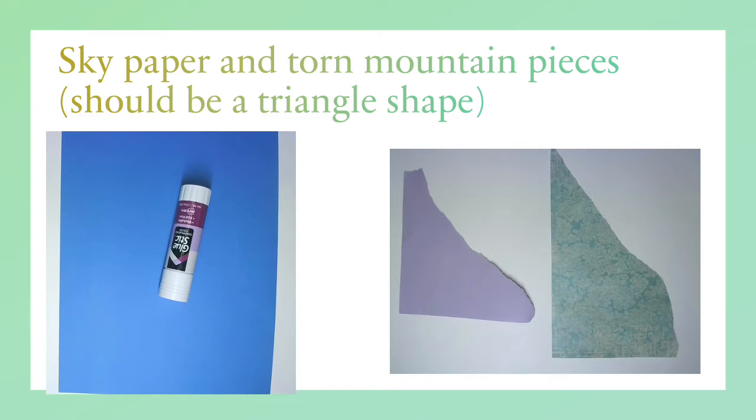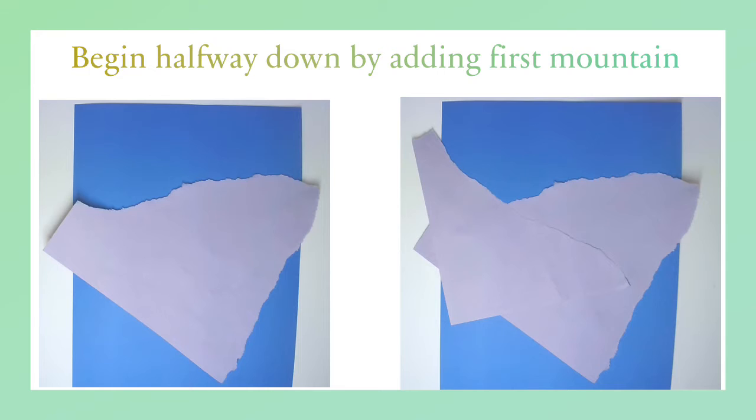My background paper is dark blue, and I have my purplish color and my green color of mountain paper. They're kind of torn in a triangle shape, so that's what you want to do when you tear them. Now I'm going to start making my first mountain. This is the mountain that's way far away in the background. Slightly down your paper, you're going to make your first hill or mountain. It doesn't matter about the bottom part — it's the top edge that we're worried about.